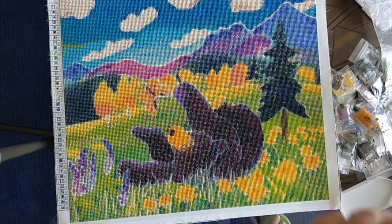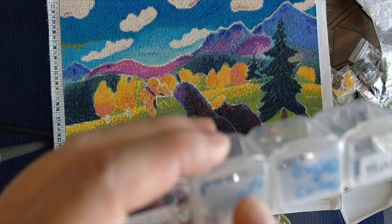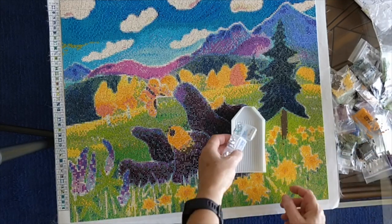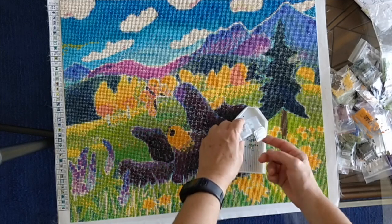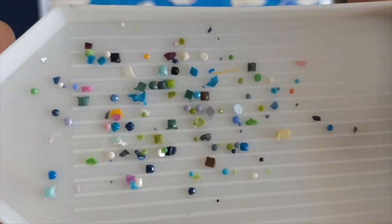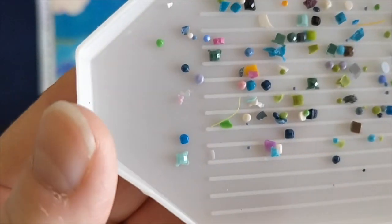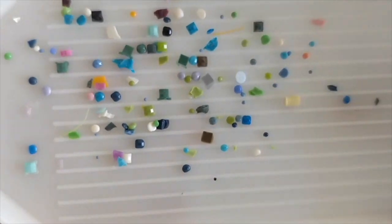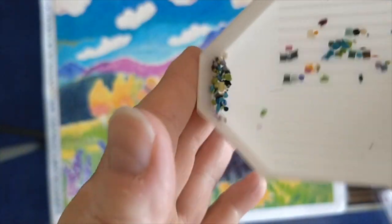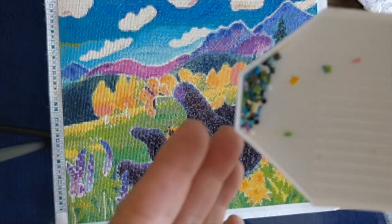I forgot to show you the trash! While I was there I kept labeled containers for the trash for each diamond painting I finished — I finished six diamond paintings while I was in London this month. Here is all the trash for this diamond painting, and as you can see there are very few drills with any problems. Most of the trash is just the little plastic resin balls from the manufacturing process that wound up in the bags. There's almost nothing here compared to some of the other diamond paintings I finished.